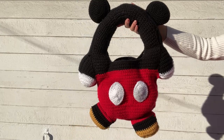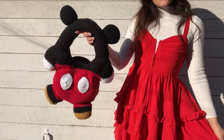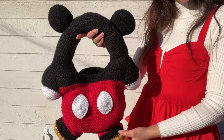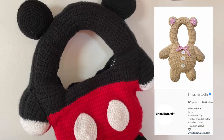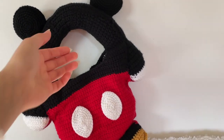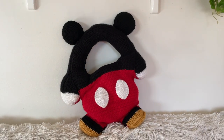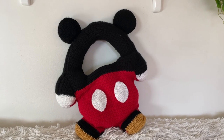Hey there, it's Krystal Everdeen and today I want to share with you how I crocheted this Mickey Mouse inspired shoulder bag. It's also inspired by a teddy bear crochet handbag from a brand that my friend had, and I was like, that is so cute, I could probably make that — but I want to put my own spin on it because I'm a huge Disney fan, so I decided to make a Disney version.